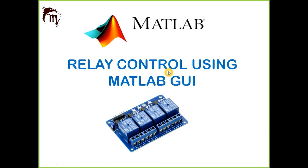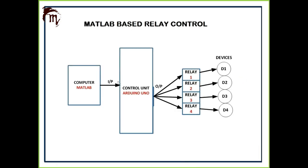Hello friends, welcome to my channel, My Engineering Stuffs. In today's tutorial we'll learn how to control a relay using MATLAB GUI - a graphical user interface. We will use MATLAB as our user interface and control this relay using Arduino UNO. We'll design a GUI program in MATLAB and communicate with Arduino UNO to control this relay, which is connected to AC devices. I will use some bulbs to demonstrate how to control AC appliances using this relay.